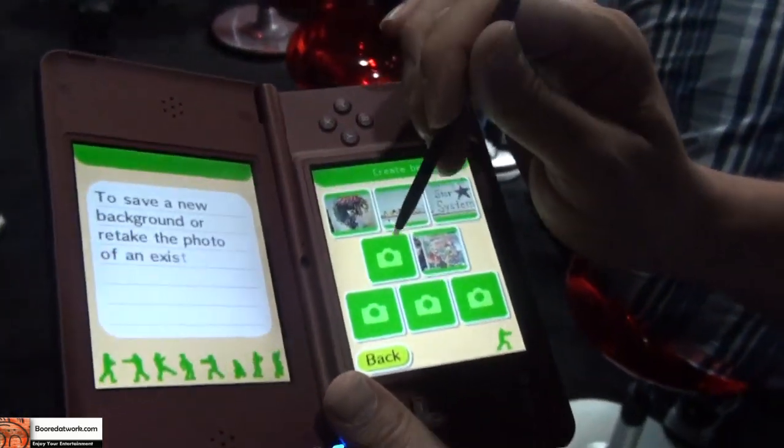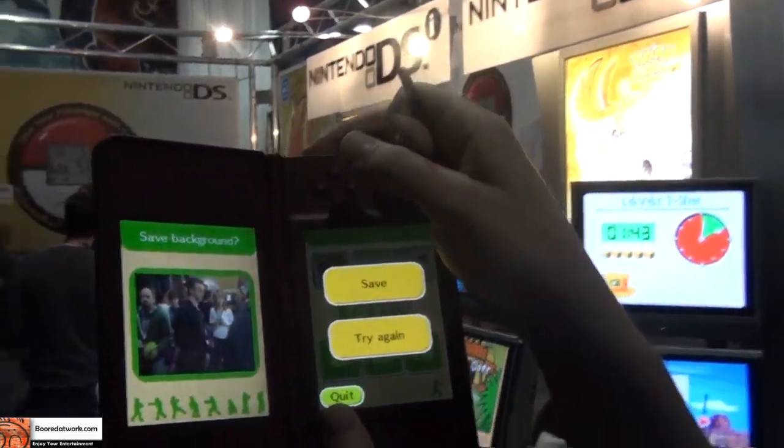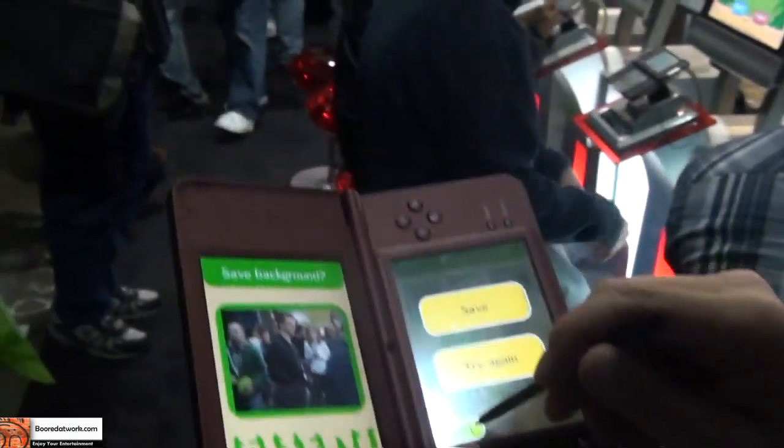It has all the same basic features as your regular DSi. It does have a camera — it's pretty nice. You can see the quality of that picture from the camera.